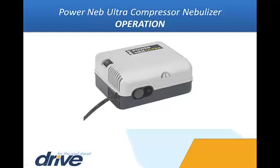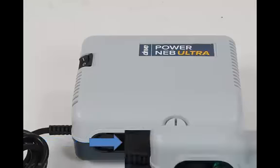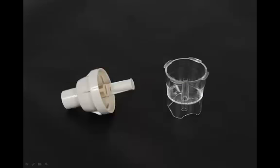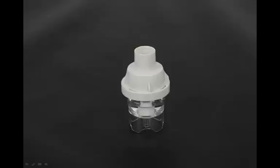Place the PowerNeb Ultra on a flat, stable surface where you can easily reach the controls when seated. Do not use this device on the floor. With the PowerNeb Ultra switch in the off position, plug the power cord into an appropriate electrical wall outlet. Connect one end of the tubing to the compressor air outlet connector. Locate the nebulizer medicine cup and cap, add the prescribed medication to the nebulizer cup, then affix the cap.